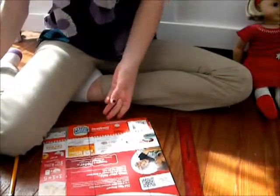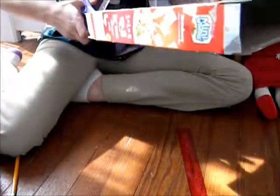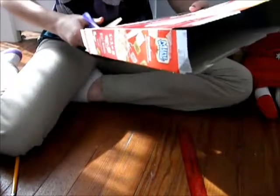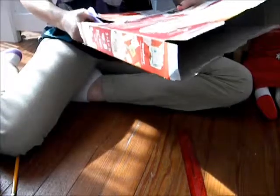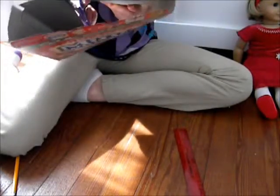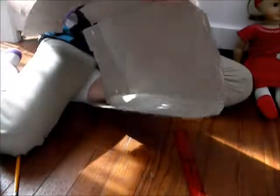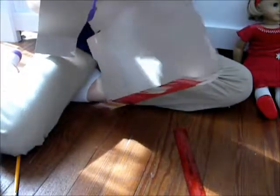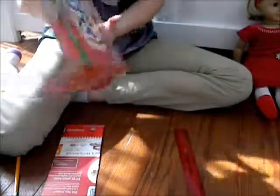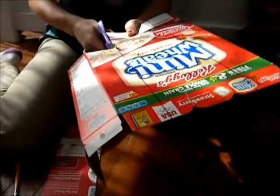Okay, now that we have that done, we're going to make sure that it's folded up like this, and you are just going to cut on your lines. You can also just have it flat if you want and cut on your lines. I'm going to stop it and I'll be right back.